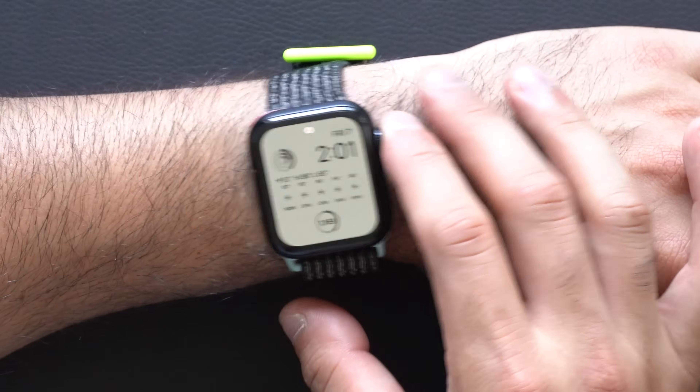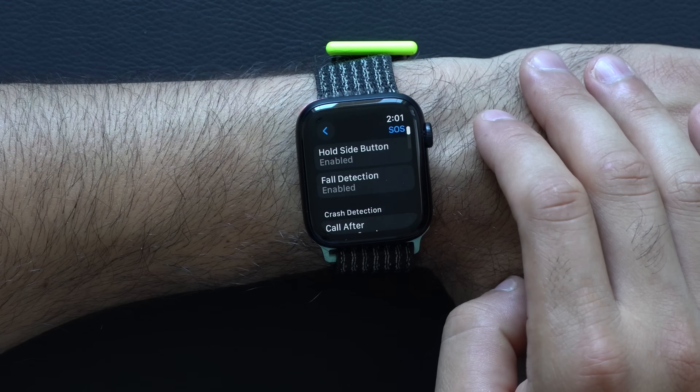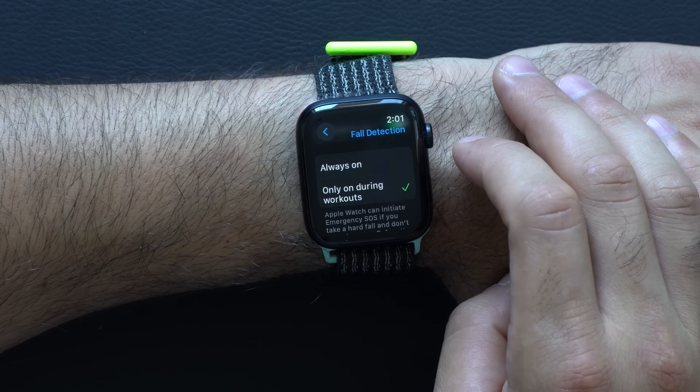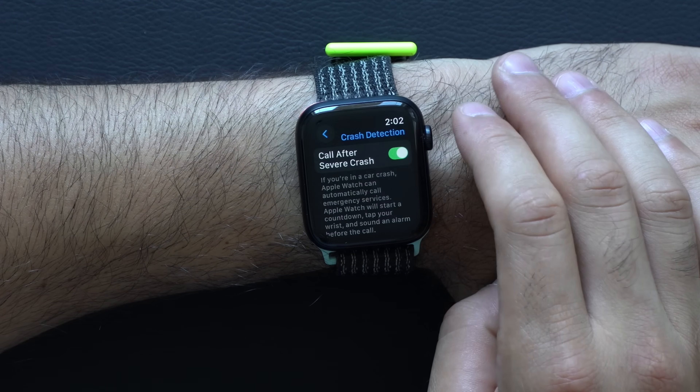In terms of emergencies, as long as you have the second generation or even the first generation Apple Watch, you have access to fall detection. It's only the second generation SE that has access to crash detection. To make sure fall detection is enabled, go into your Apple Watch settings, go into SOS, tap on Fall Detection, and enable it — you can decide if you want it always on or only during a workout; I like leaving it always on. If you scroll down from there, you'll find Crash Detection — enable that too. If your vehicle doesn't have a built-in SOS system, it's good to enable this, but I like to have it in general just for peace of mind.